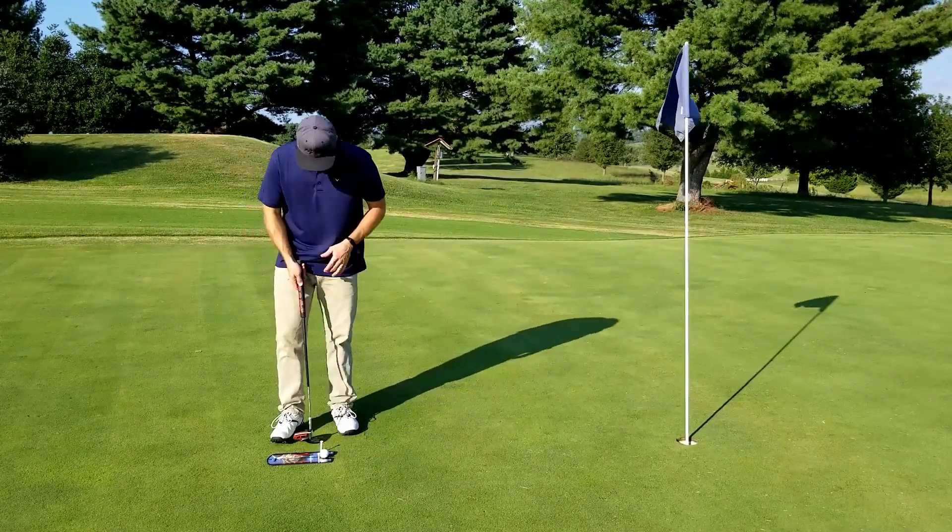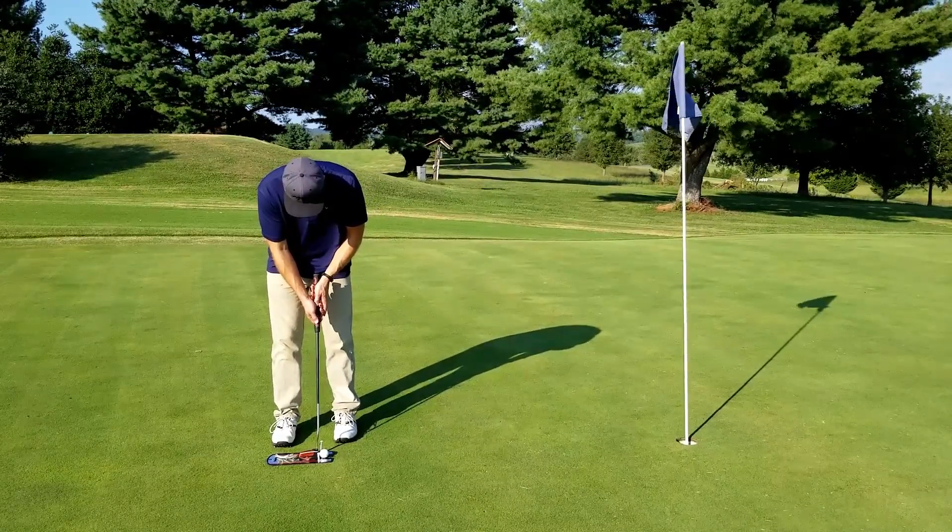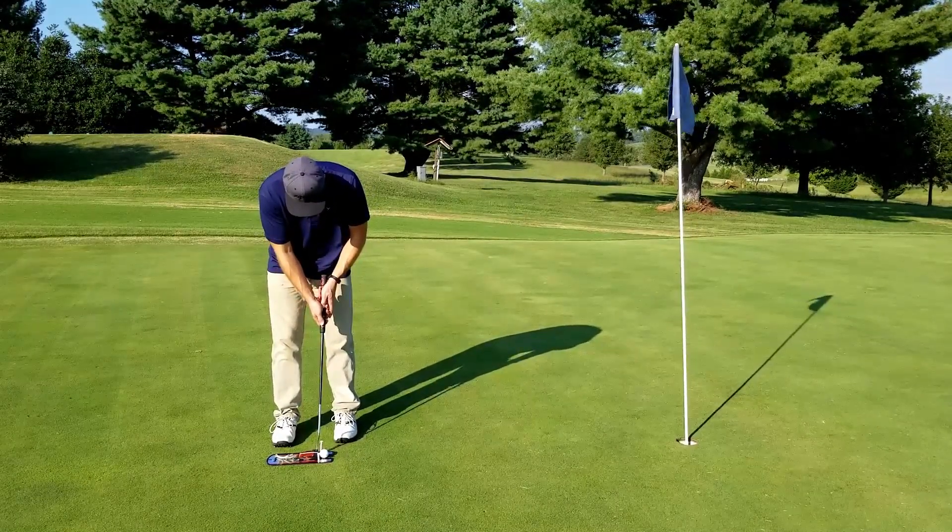I went on to play a round after practicing with the mirror for about 20 minutes and found that after my round I had significantly fewer three-putts than before.